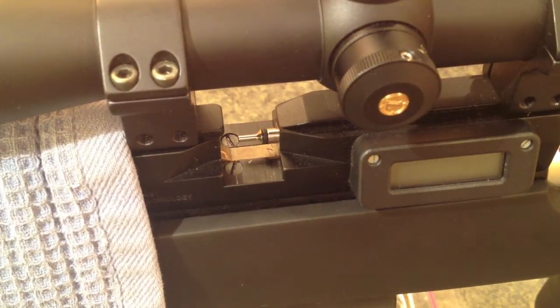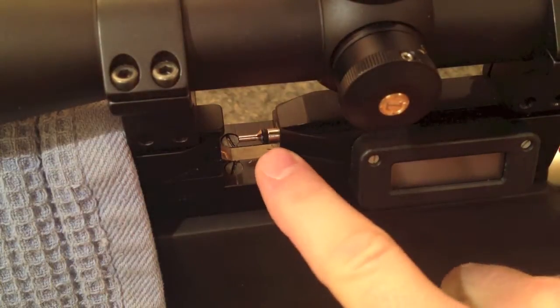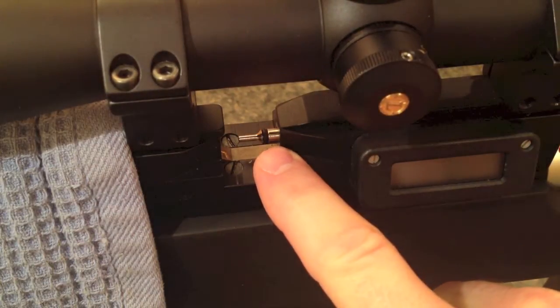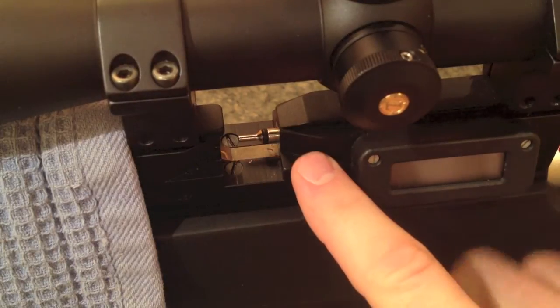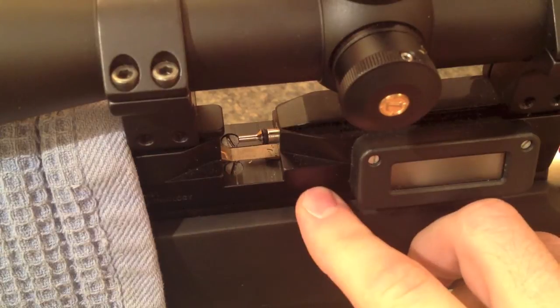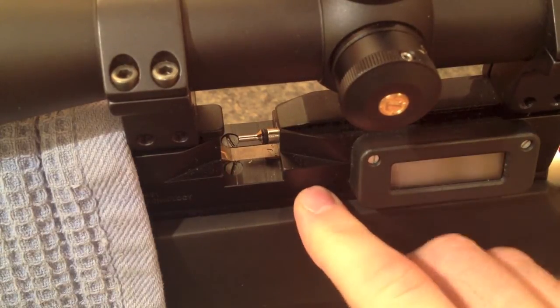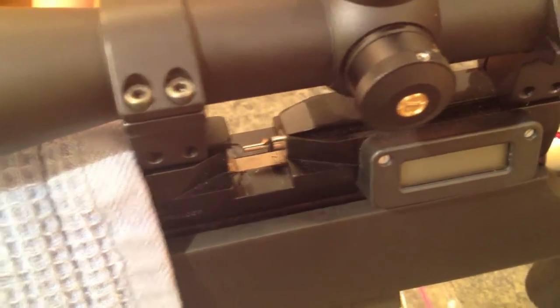Hi guys, today we're going to change the probe o-ring on a Daystate Airwolf. Now this is kind of a tedious task, so I've decided to get an assistant. A lot of the guys that I see doing the air gunning stuff, they never have an assistant. So what I've done is I've decided to hire one. Let's get going — you're going to need a few tools.